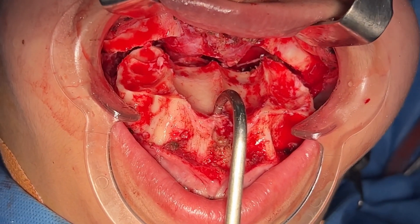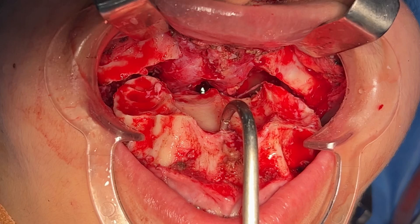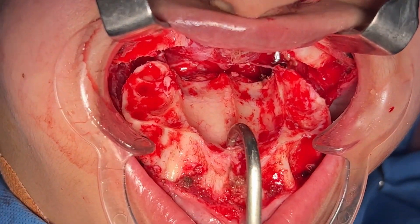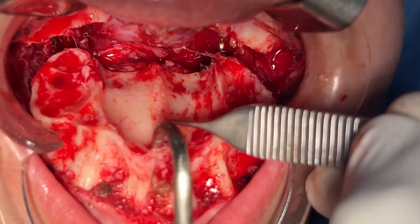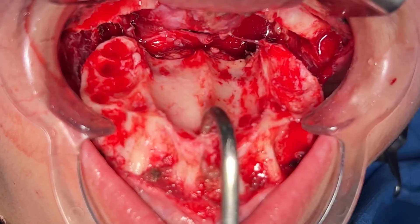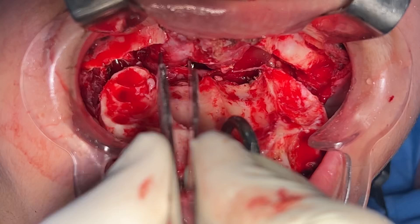What you're seeing here is the underside of the upper jaw after we've down fractured it. We're doing a LeFort I impaction, but we still need to down fracture. I'm going to show you some anatomical structures — that's the anterior nasal spine. This is the entire attachment of the septum. The two sinuses — we've cleared the sinus membrane, and this is the nasal mucosa.